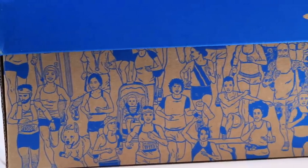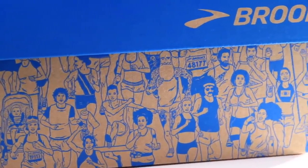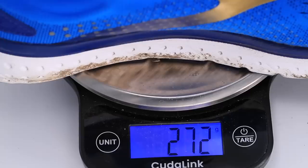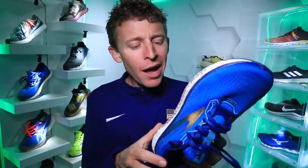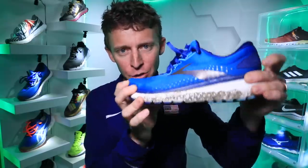How will I use the Glycerin 18 moving forward, or who is this shoe best for? I will personally use it for easy days and steezy days, but I think this could accomplish quite a few tasks. I don't think I'd use it for a tempo day personally because of the weight, but you could take it out on a steady day or even a long run — though the weight wouldn't make it my first choice for a long run.